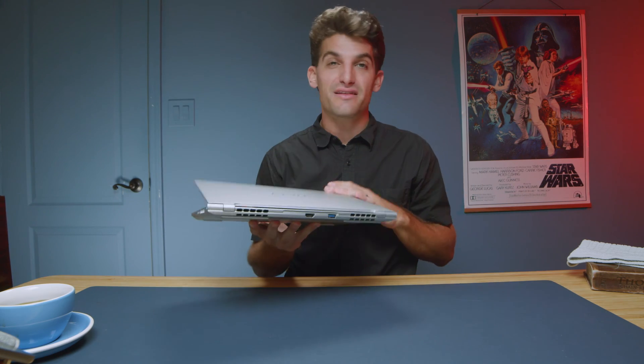This is the Gigabyte Aero 14. This laptop has impressed me in some ways but let me down in a few ways as well. Let's get into what I love about this laptop and also what I wish was better, so hopefully they'll make some changes in the future — or you'll be fine with the things that I don't like. They might even be positives to you.